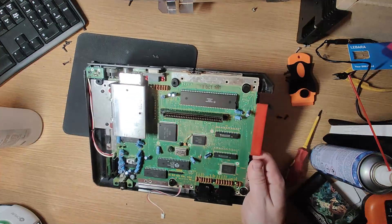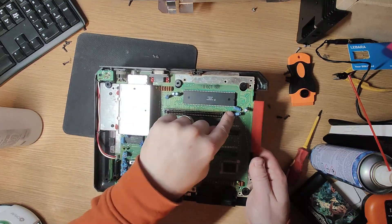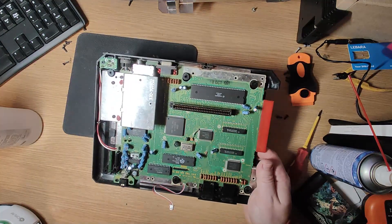Just give this another wipe down a minute. Worth noting about this edge connector — those screws are just reinforcing it. It's hard-soldered onto the board; you cannot remove it.